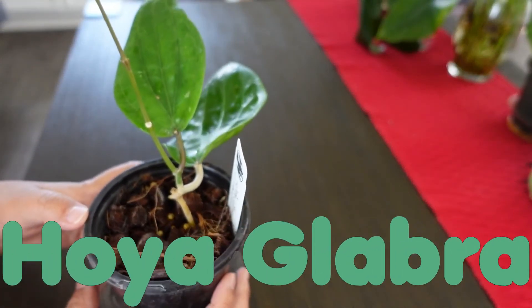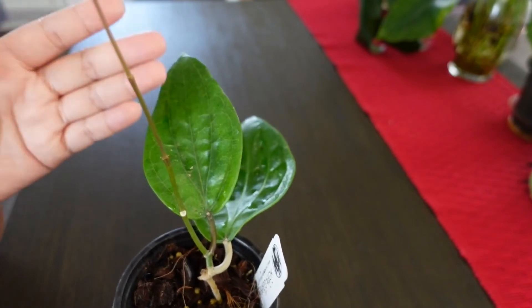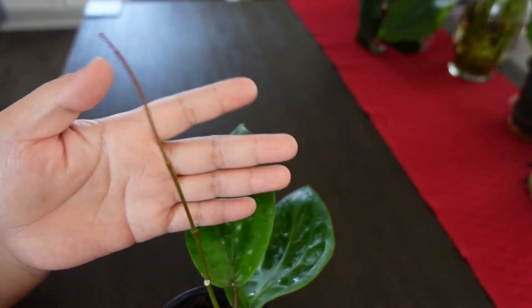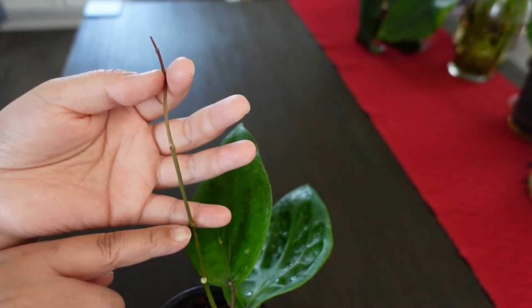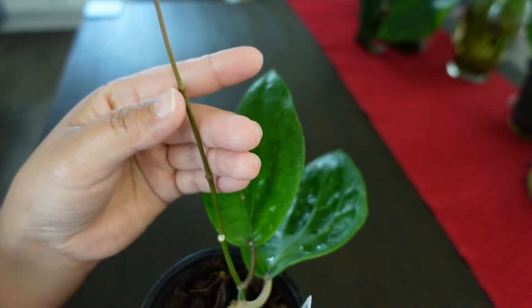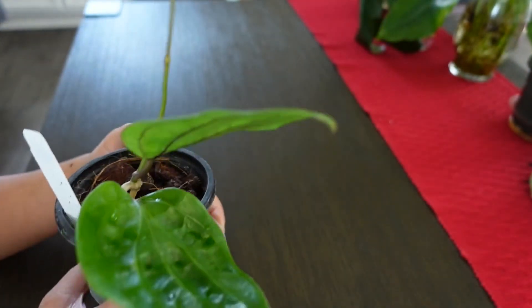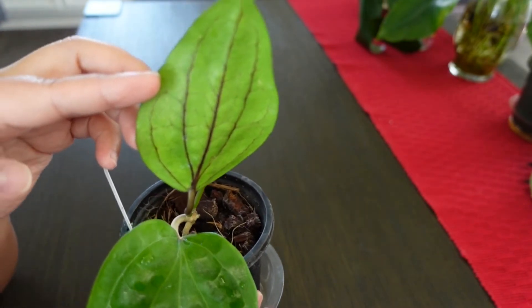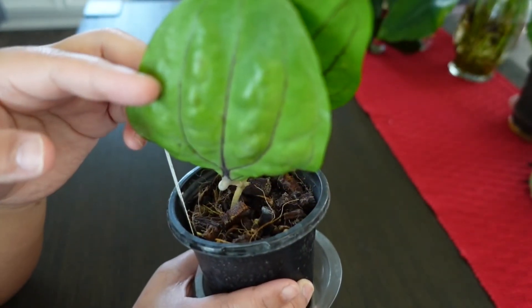The last one is Hoya Glabra. This one again has two leaves and isn't doing too much, but it is growing this stem or tendril. From here on up is all new growth under my care — brand new. This is the one I can't stop looking at because of the veins on the back of the leaves — they're just so pretty.